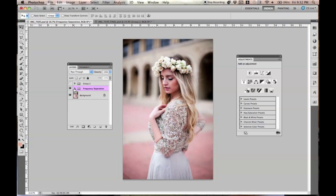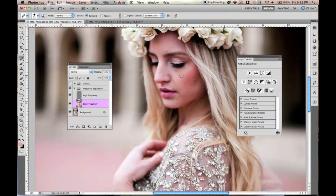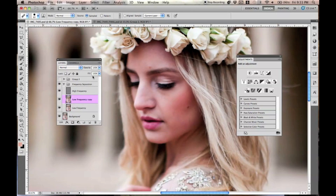First things first, I'm going to edit the picture. This is going to be a full tutorial where I edit and show you guys exactly how everything's done. First things first, I'm going to use my frequency separation technique. If you don't know how to do this and you don't know what I'm talking about, go visit my earlier videos. I have videos specifically for this technique and it's a great retouching technique that I use.